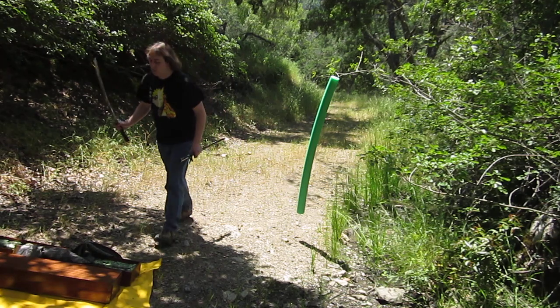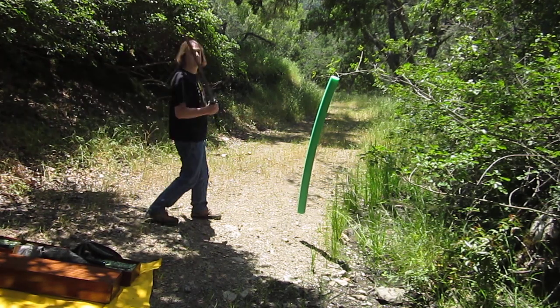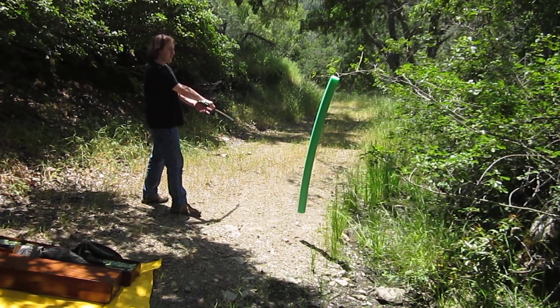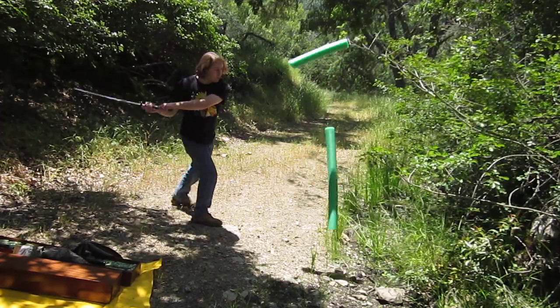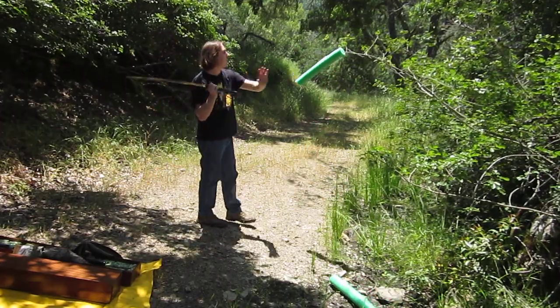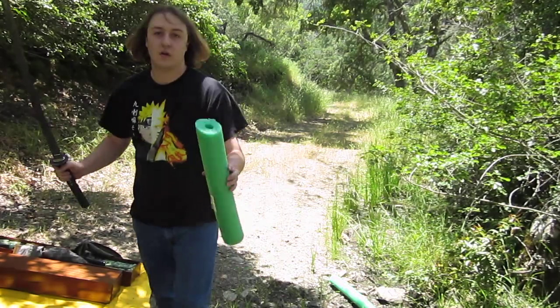I'm going to put the sheath down. Now, we're going to do just a straight cut in to see how sharp this blade is right off the bat. That did a nice cut. Perfect cut.